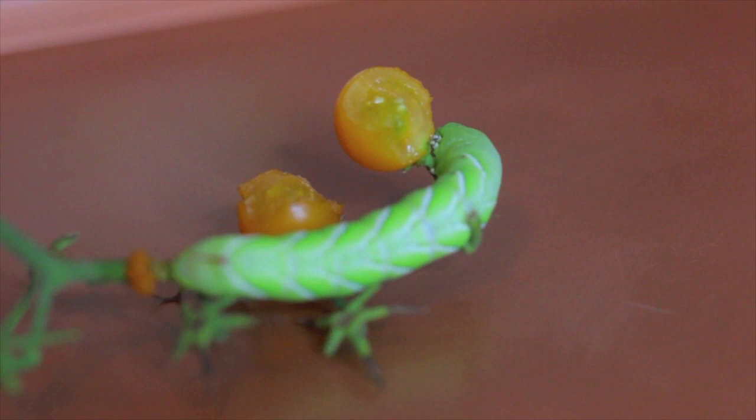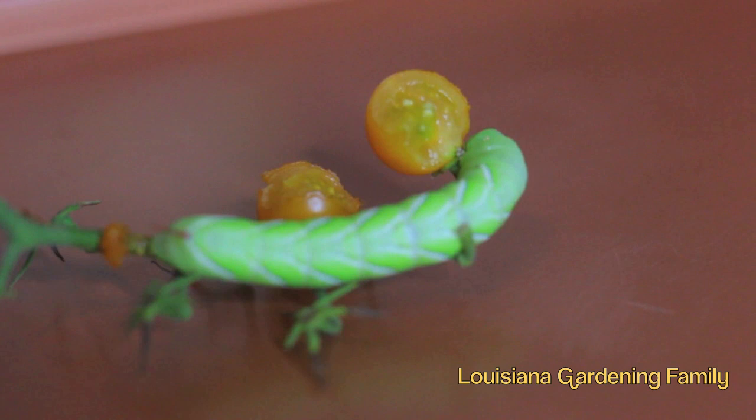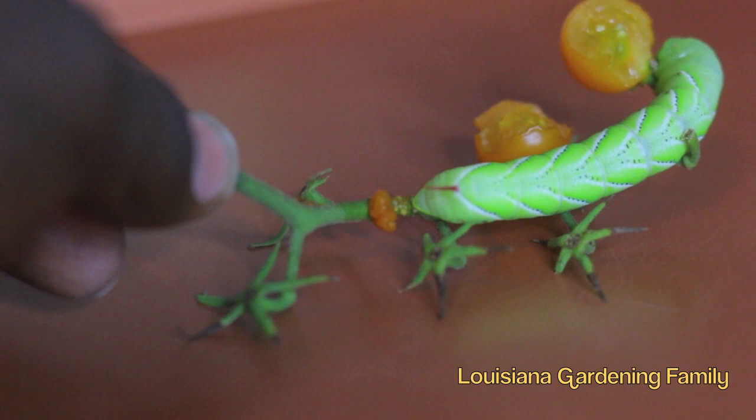So this is the famous — or infamous — tomato hornworm. We caught this sucker on our sun gold tomato. I thought these things would go for the bigger tomatoes, but I don't think they're really prejudiced. I think it's just any sweet, juicy, ripe tomato they'll make their living off of. So we brought it inside and kind of plated it for y'all to get a good look at it. This is the horn part that they talk about.